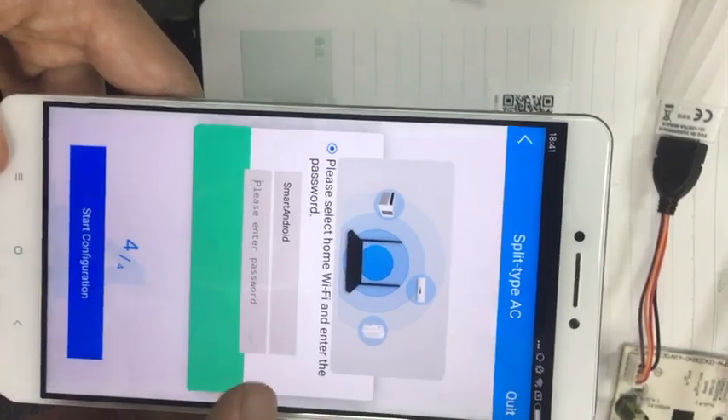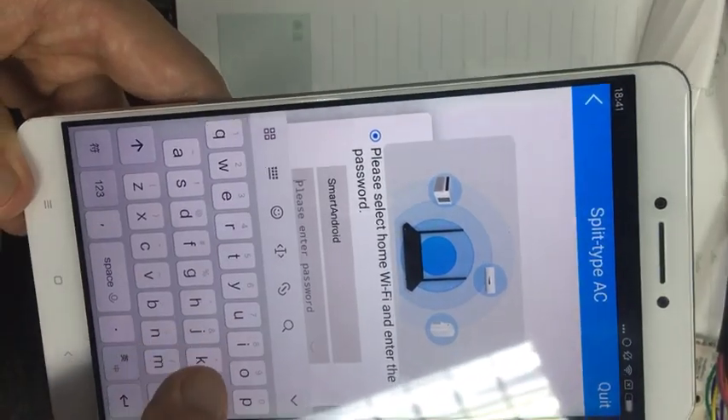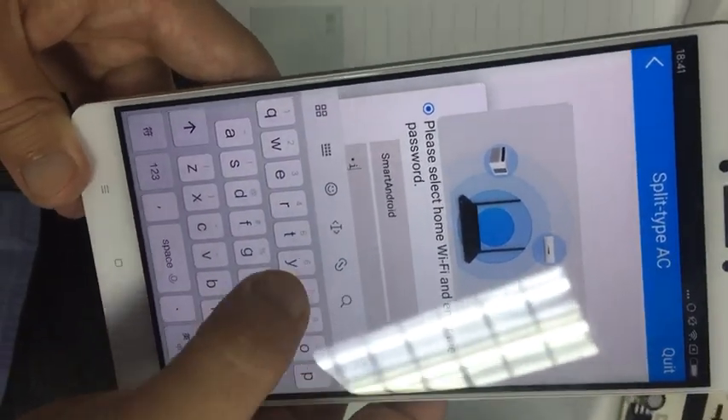Okay, next step. Then we can input the password. Let's go.